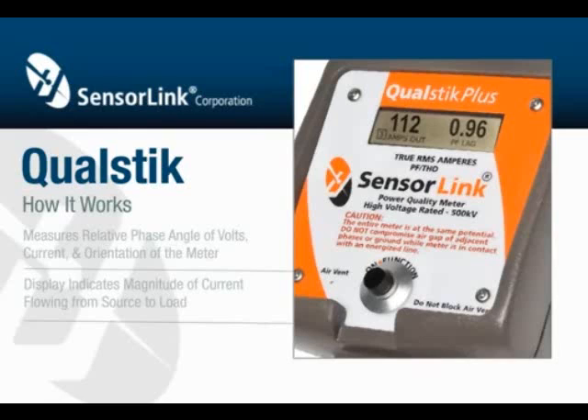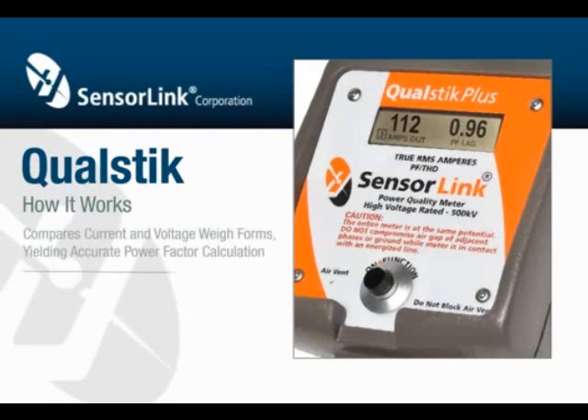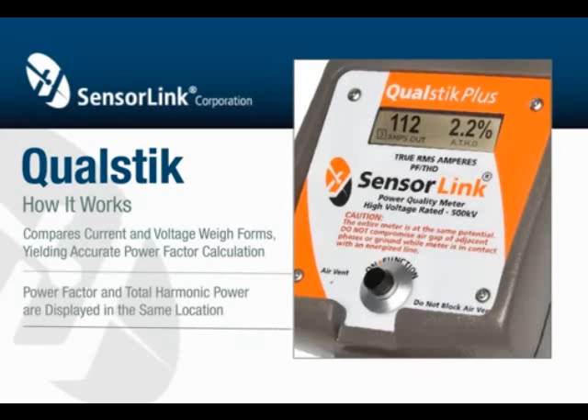Power factor sensing requires measuring the waveforms of both current and voltage. By comparing the current and voltage waveforms, an accurate power factor is calculated. The power factor and total harmonic distortion are displayed in the same location by scrolling every two seconds.